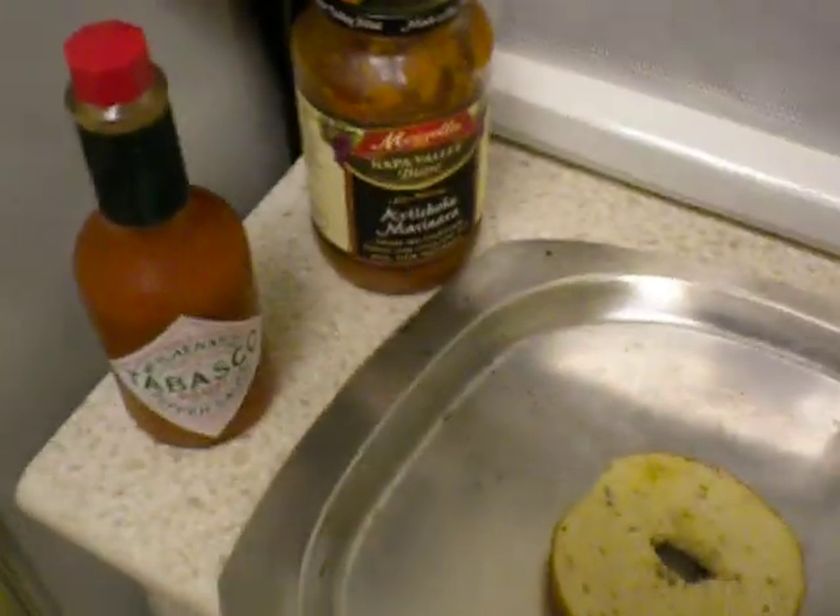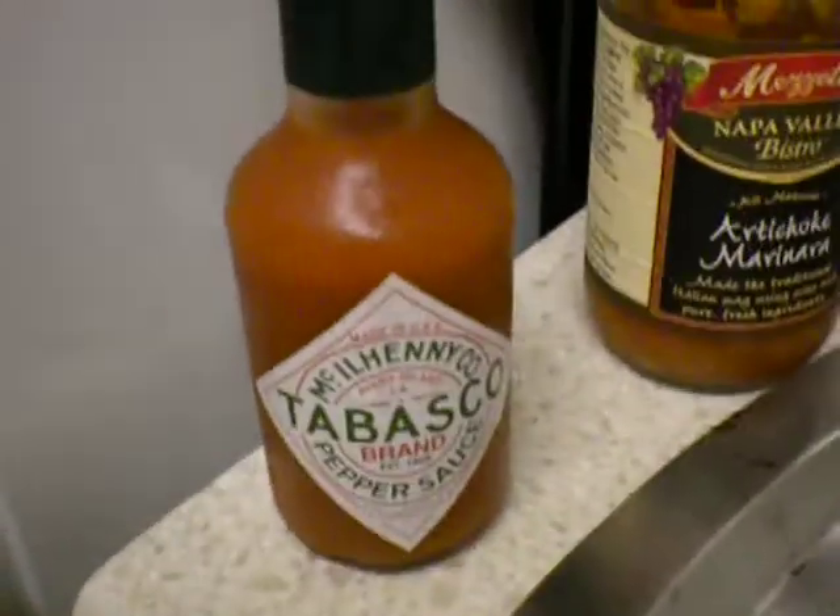Now I apologize about my shakiness here because I am a little nervous. I don't usually have visitors in my kitchen. Here is some Tabasco sauce, and that is going to be to finalize this fine dish.